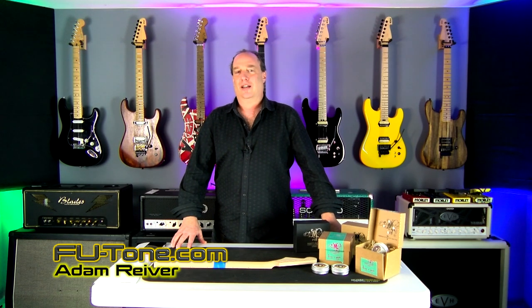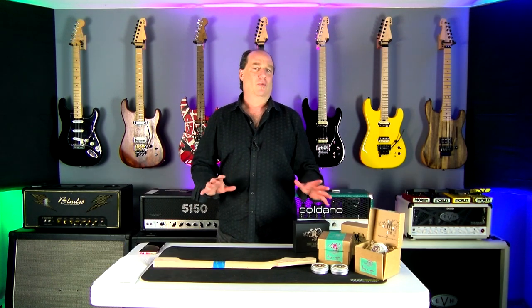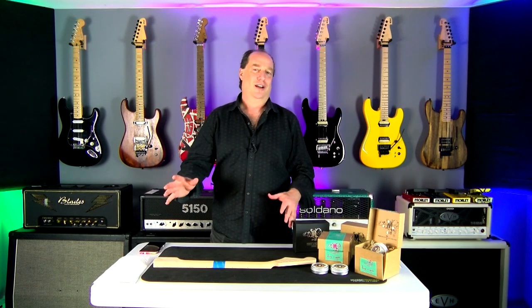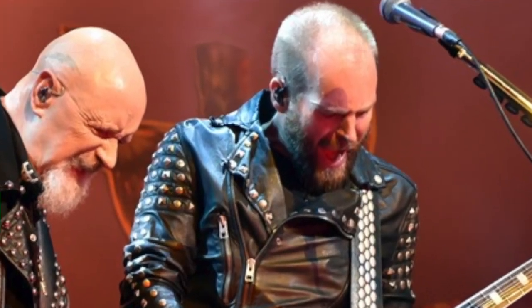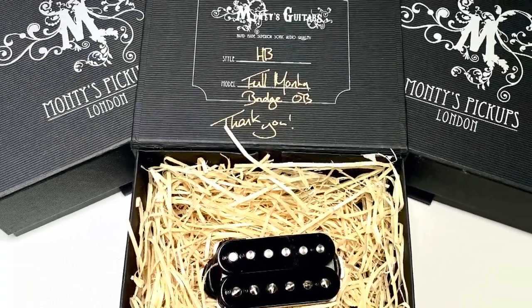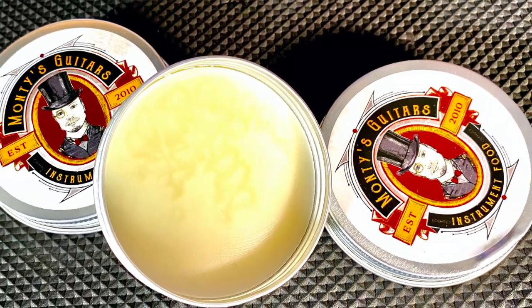Hey, Adam from fu-tone.com, continuing our less crappy video series. In our last video with Montes from the UK — thank you guys at Montes, and thank you Andy Sneep from Priest for hooking us up — we brought you their amazing pickups and the Montes instrument food wax, which is a great sealer wax, a buffing wax that serves a lot of great purposes.